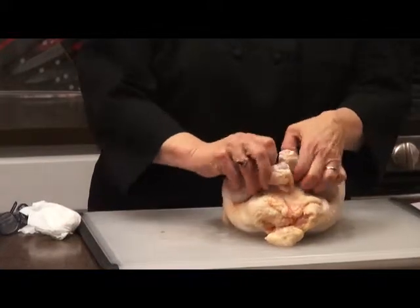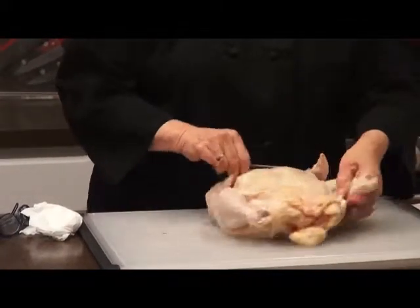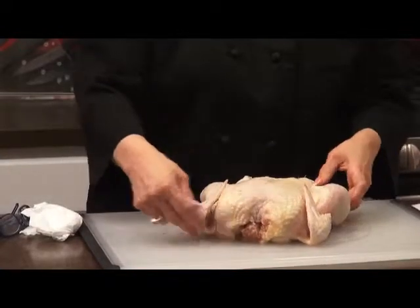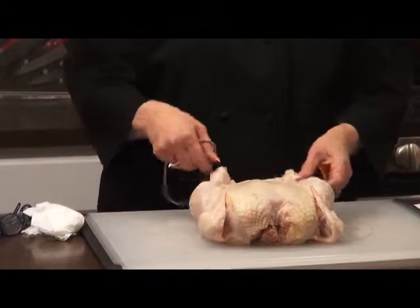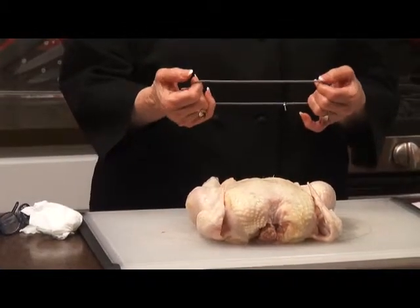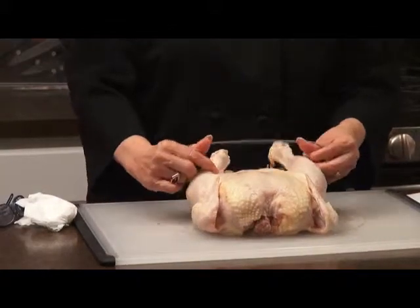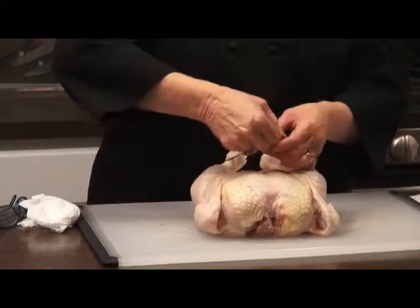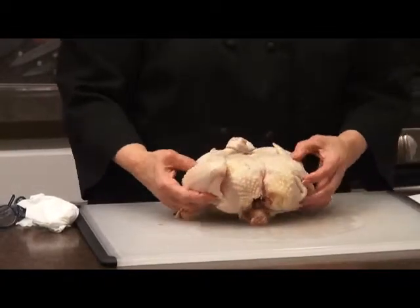Let's do it again. You're going to take it off the legs, and you're going to turn this around so that you can see the legs. There's the legs. I'm going to take this Speedy Truss and put it on the legs, right like that. And I'm going to twist it, and then take it over the wings and down. And there you go.